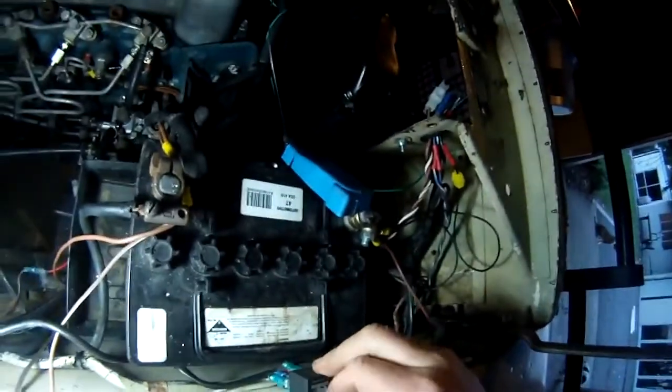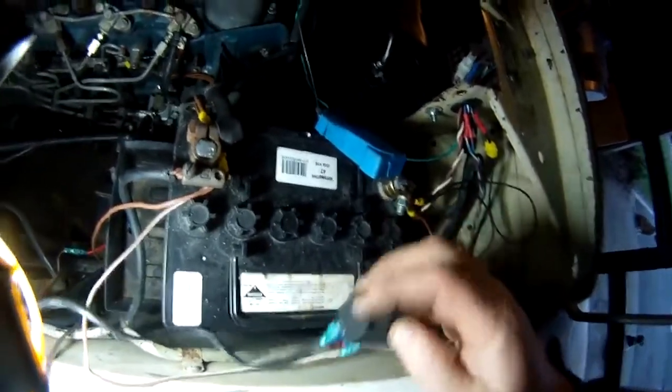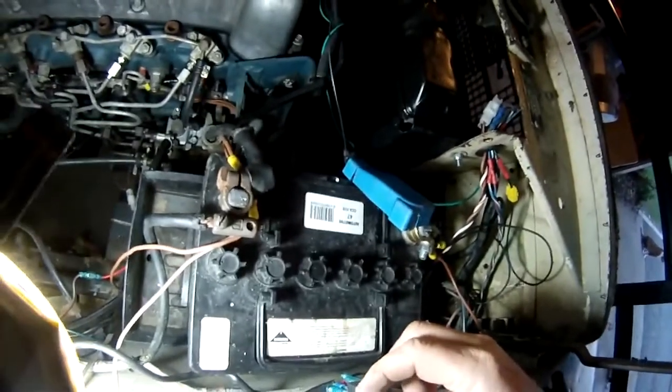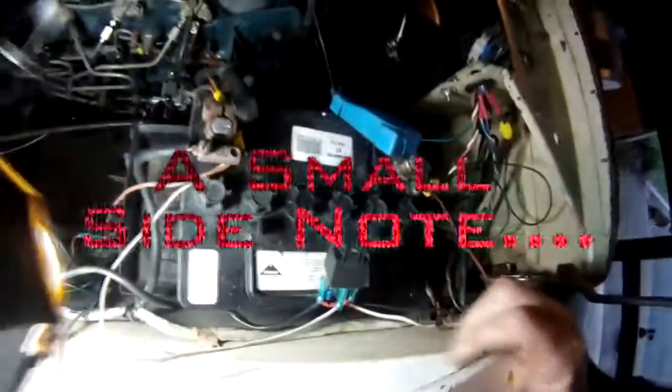I'll drill a hole through the side of the fender and mount the relay there, tidying up the wiring once the tutorial is done. I'll secure it with a self-tapper into the panel. Because I've used all shielded cables there's no risk of earthing out or arcing if something touches the wiring — that's best practice. You can also buy a plug that connects straight into the relay socket and wire everything that way.